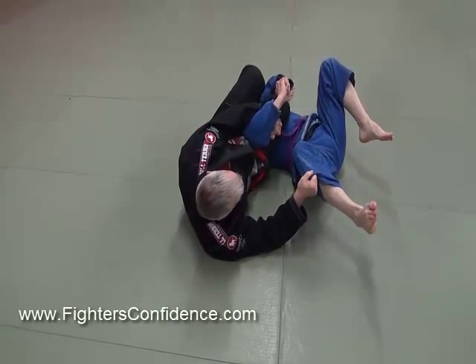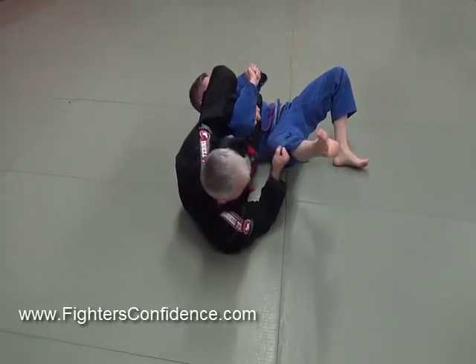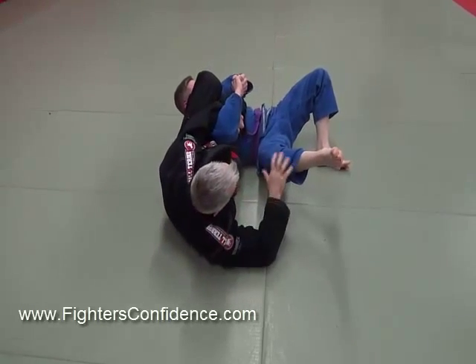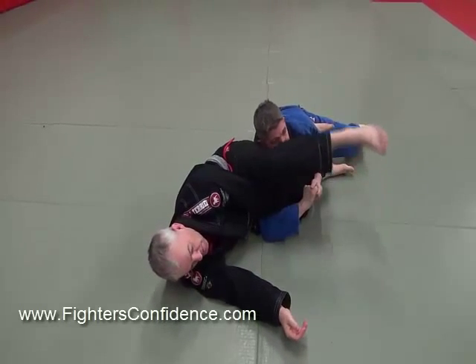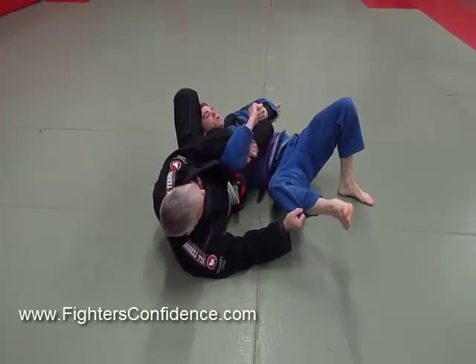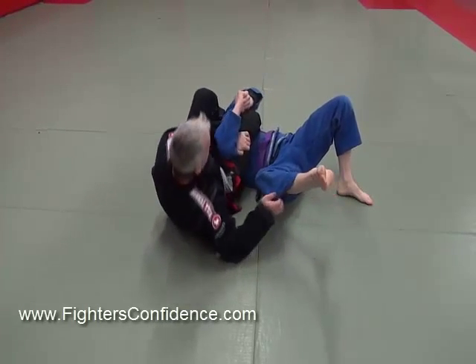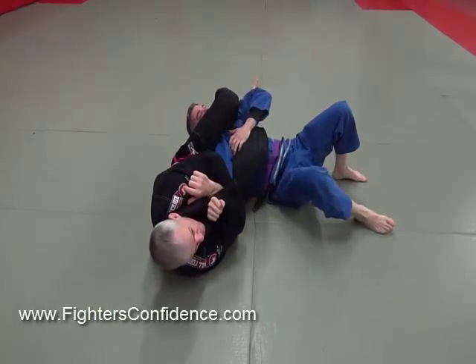If I have his pant like this, that's good because it makes it hard for him to get up. If he tries to sit up, I can keep him on the ground. If I didn't have that, maybe he can pull out — it starts to come up and now I don't have gravity to finish. But if I have this, I'm in a good position to finish — come over his head and attack his hands to get my finish.